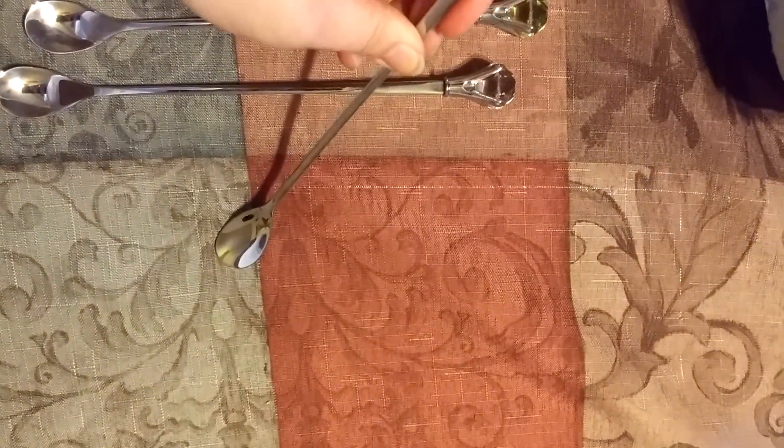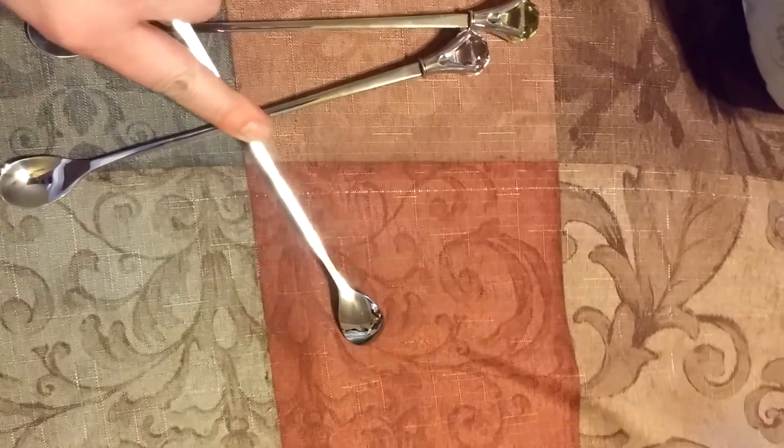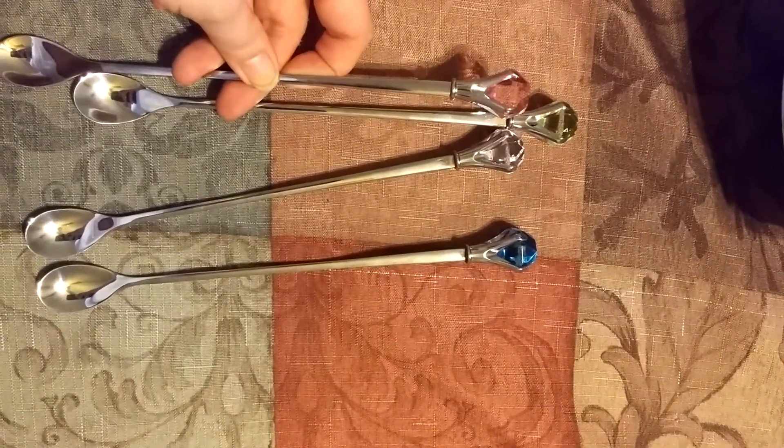Now when I'm trying to bend these, I am not able to, so that shows that they are pretty durable. When I wash them, I just use regular soap and water.